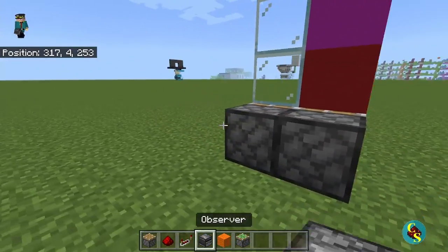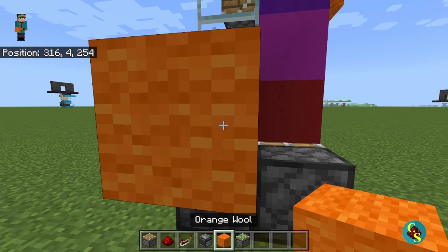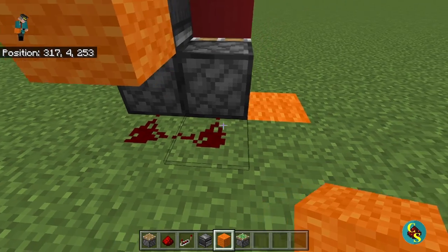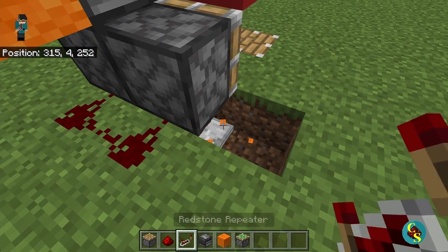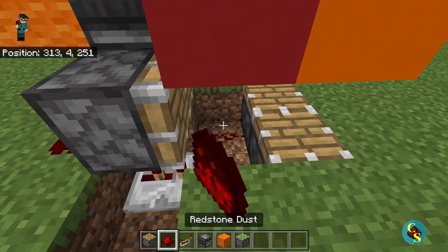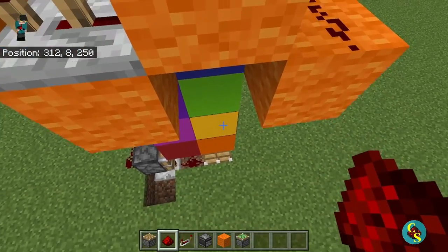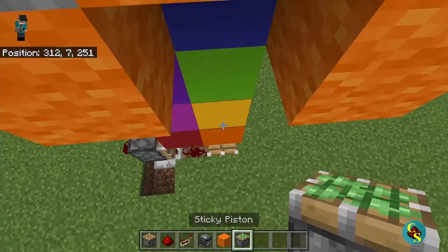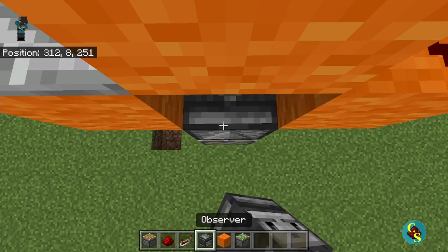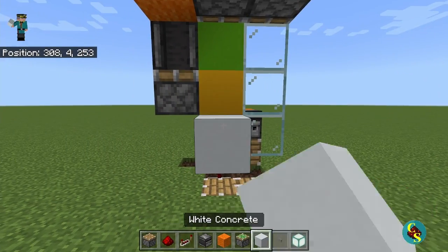Next we're going to come down here to this piston. We're going to place an observer right here, a block right here, redstone dust here and here. Then we're going to come here under the piston and place a two-tick repeater right here. And then we're going to dig out these two blocks right here and place two redstone dust. Our next step is to come back over here, and on the third block down, we're going to place an upward facing sticky piston with an upward facing observer on top of it, so the arrow should be facing up.